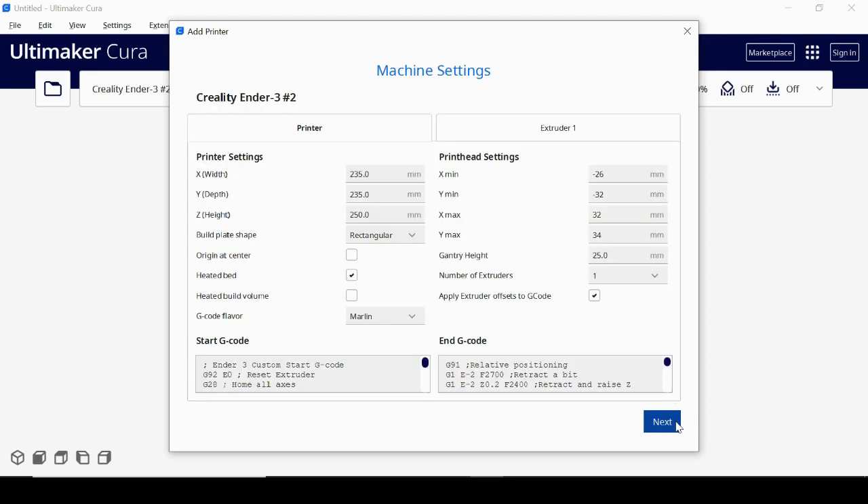The next box that pops up is very important. Width, depth, and height are your print volume settings — the maximum area in which you can print an object. If you're printing something too big or multiple objects, this will let you know whether everything fits within the print area. Generally leave it as the stock setting; if you're unsure of your printer's settings, check your manual or look up the print volume for your specific printer.